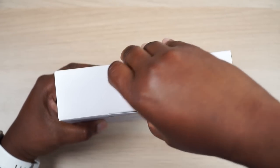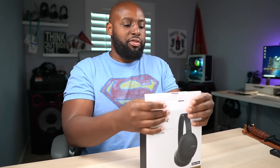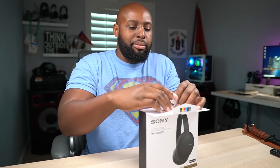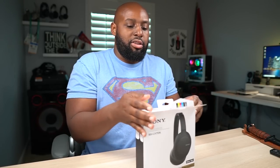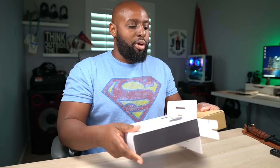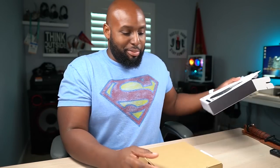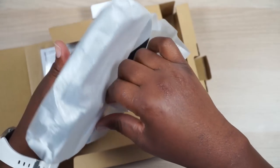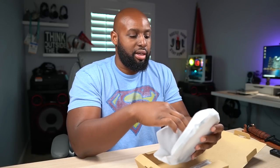Let's open this up. I'm gonna put it out there - I'm an honest guy and I do not have high expectations for these headphones, simply because I was kind of let down with the first version. I don't think this is gonna be much better, maybe a couple of new features, but as far as my sound preference goes I'm not expecting much. There's no case - that was my first complaint about the first version too. You pay this amount of money and they don't give you a case.